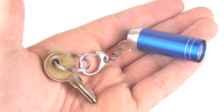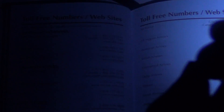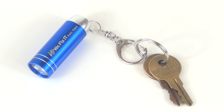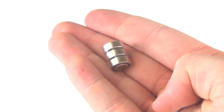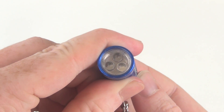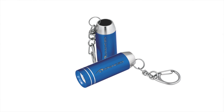Both compact and powerful, the push button top activates three LED lights, providing a strong beam where needed. The carabiner type hook, durable aluminum construction, and replaceable button cell batteries make this flashlight keyring both a handy and long-lasting promotional gift with your company's laser engraved name or logo.